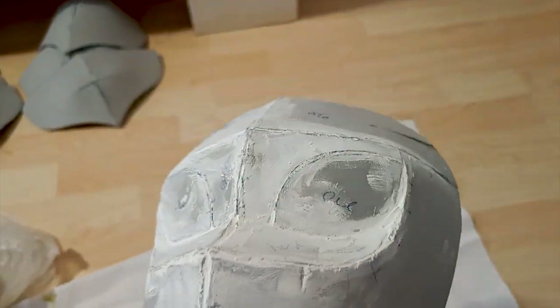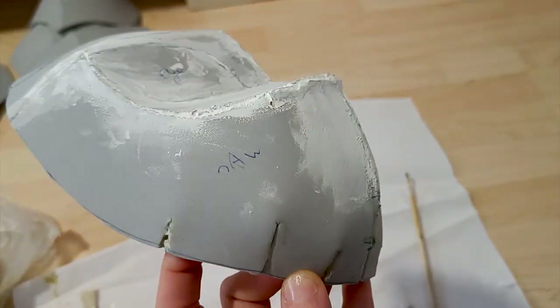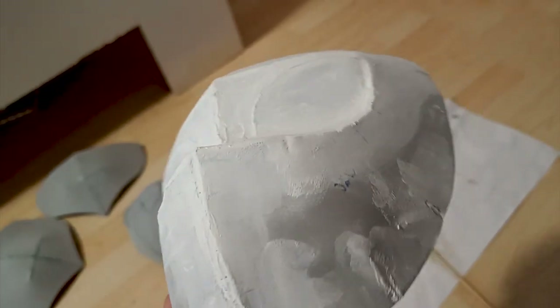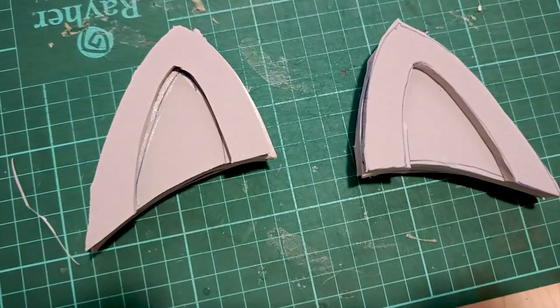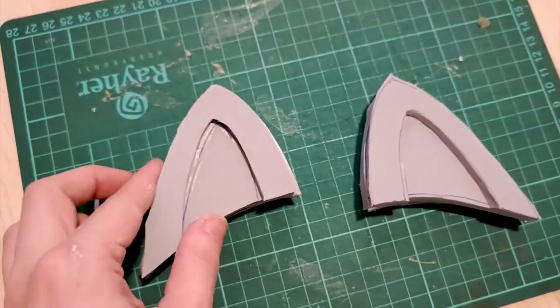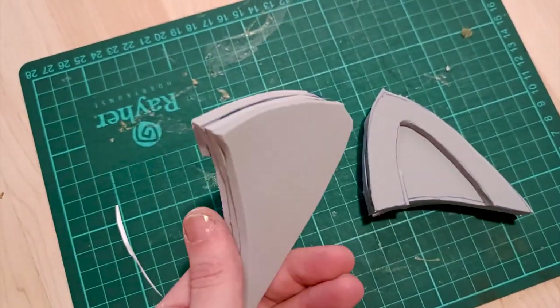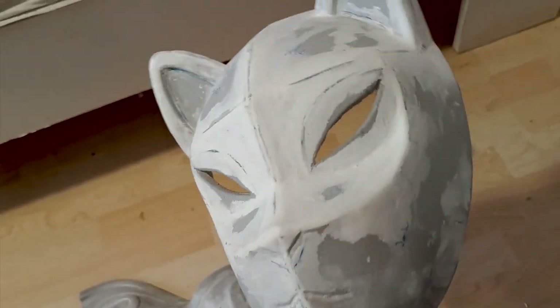As I mentioned before, I can't get the exact brand here, so I found something similar and just kept putting more and more on to even the fuck-ups out. Anyway, that traumatized me, so I moved on to the ears. I glued the EVA foam like this, then cut it to shape and glued them to the mask.